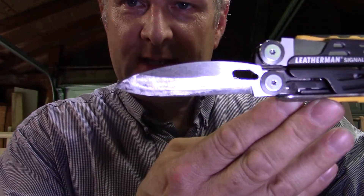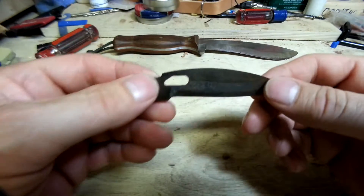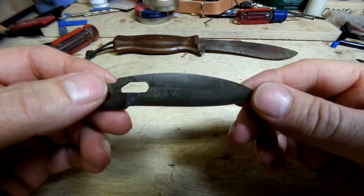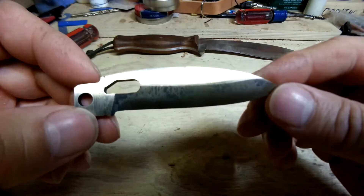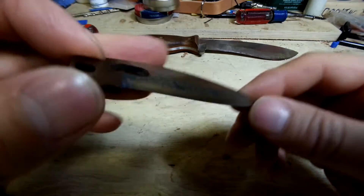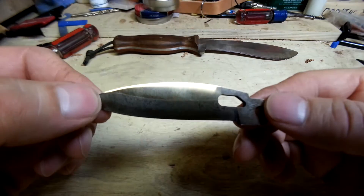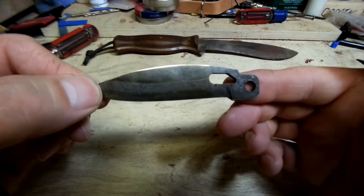Next thing I'm going to do is clean this up just a little bit more and then do the heat treat. The heat treat is finished — both the hardening and the tempering processes. Can you see that nice straw color that's on the blade? That's what we're looking for. Now I'm going to clean this up a little bit.